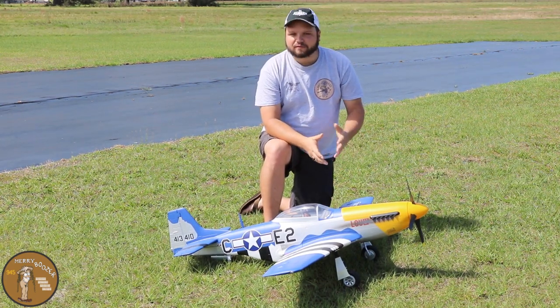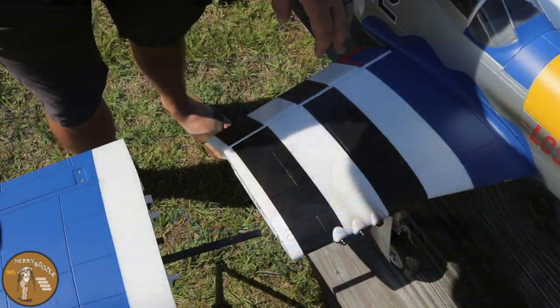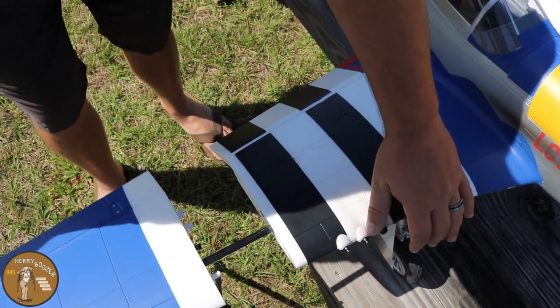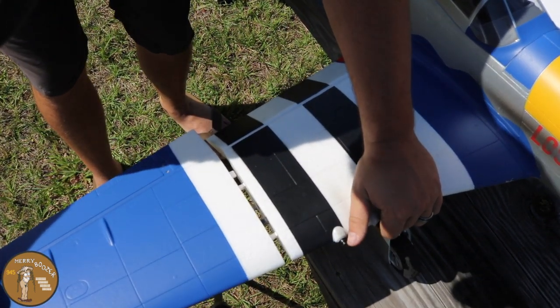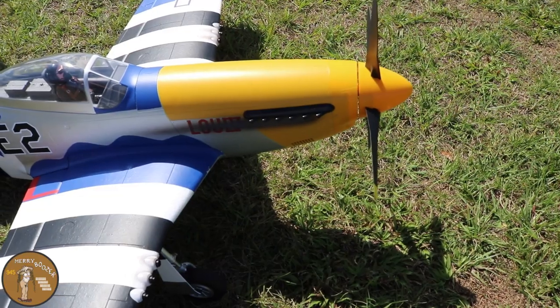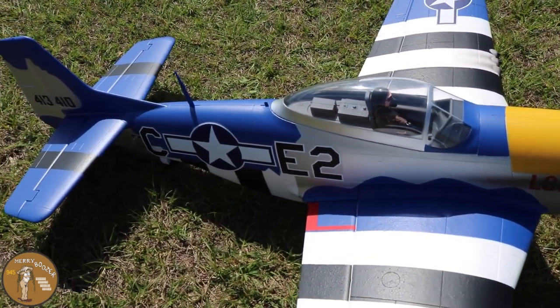Here at the field today we slid the wings on. It's an awesome design — you have a three-piece wing that just pops on and off with no screws, making it so much easier taking it out to the field. This does have the full Spectrum Smart setup inside of it, so we should have telemetry on the radio.